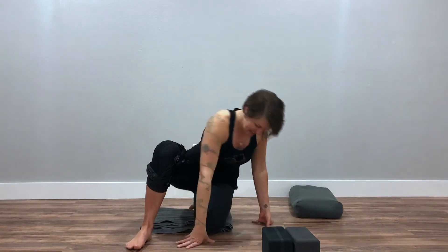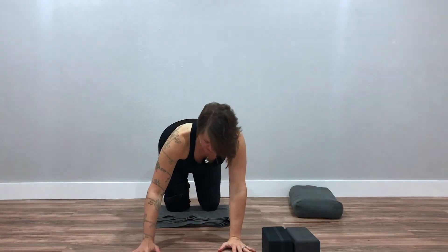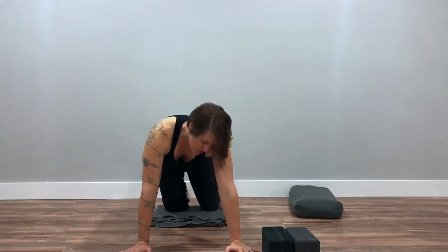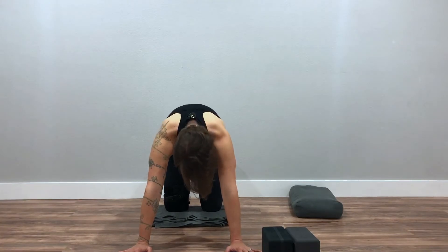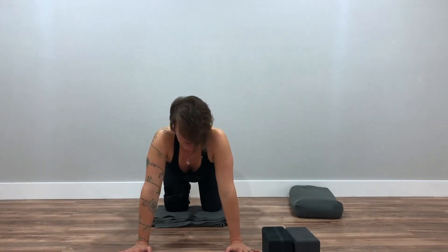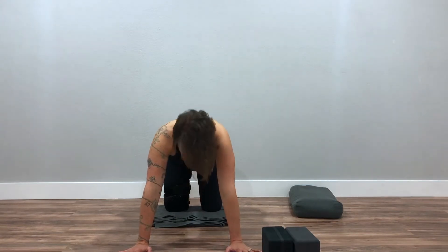We'll start on hands and knees. Please put a little bit under your knees if you feel like that would be more comfortable. Do a couple of cat-cows — just warm up your spine a little bit, lifting your head and tailbone, then switching your breath and going the other direction. Choose for yourself how to breathe. Make sure that you are breathing.